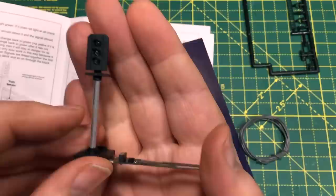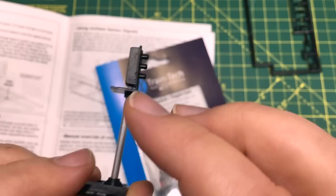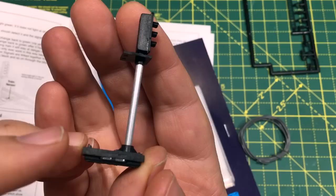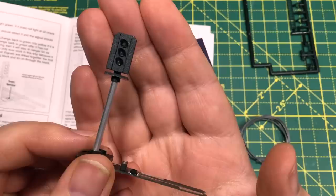You can also program it on your DCC accessory bus. We just have two terminals here which, once it's powered up, we just briefly short out. The signal will start flashing across all its different lights — it's then in learn mode — and we literally just send an accessory signal to the accessory number that we want the signal to be on, and it will automatically learn that and can then be triggered from your DCC handset. I'll show you exactly how to do this later in the video.